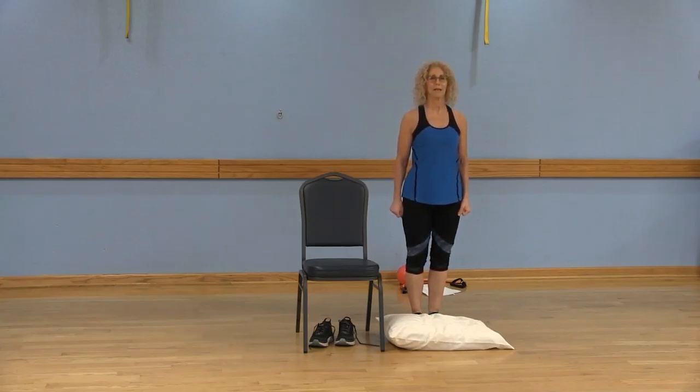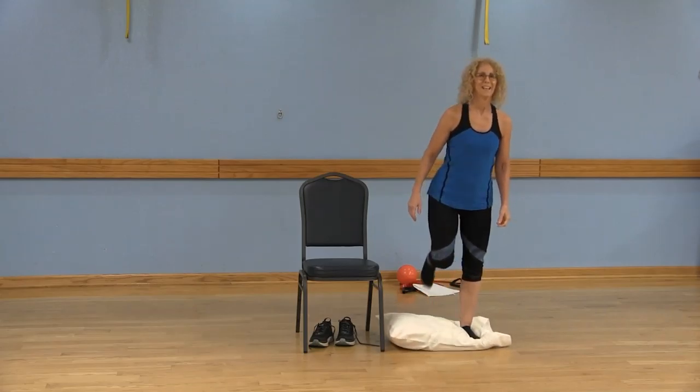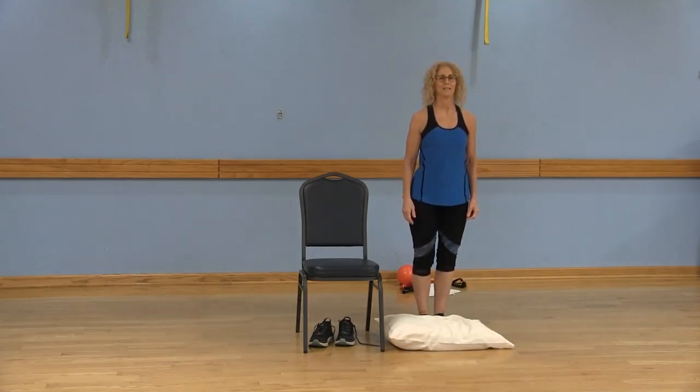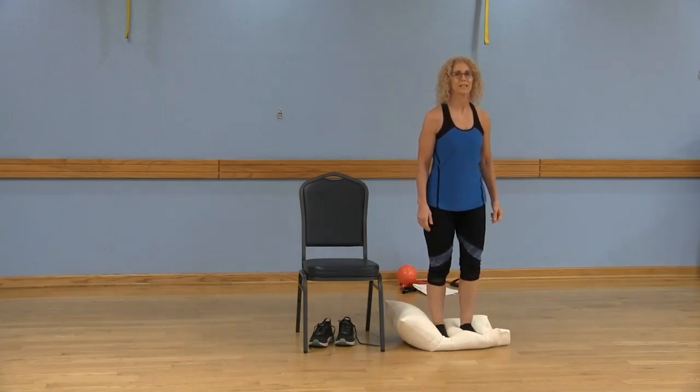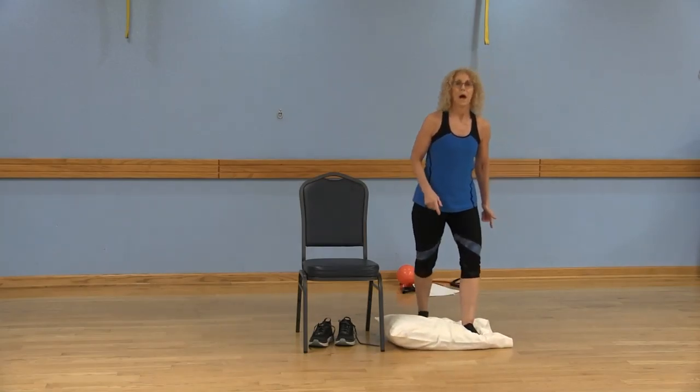Now let's start with that left leg. Try not to watch your feet, keep your chin parallel to the floor, abs are in. You can always hold on to that chair. Left foot begins. Left, right, left, right. Make sure you're picking up that foot so it gets on top of the pillow, right in the middle of the pillow. I don't want those heels hanging off the pillow.